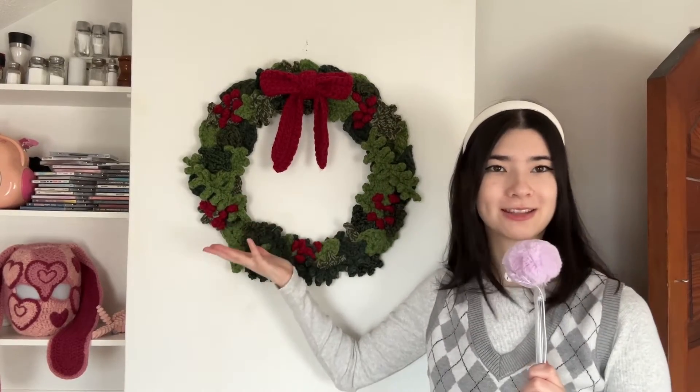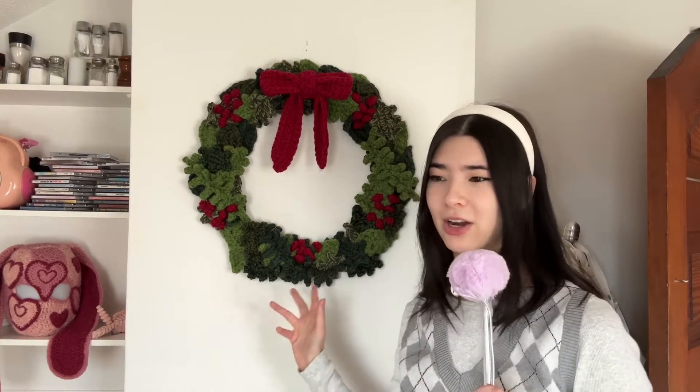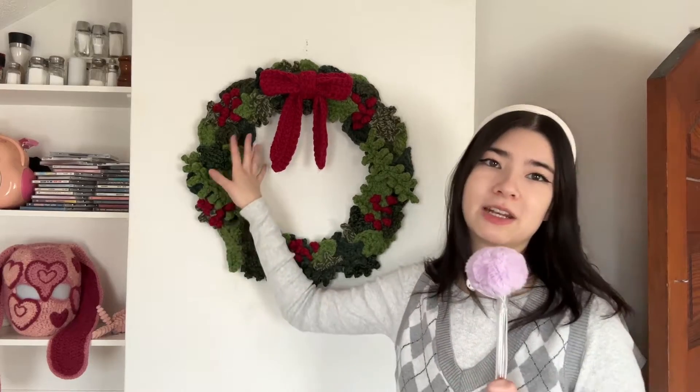Hello everyone! Welcome to today's video. I'm going to teach you how to crochet this wreath. The awesome thing about this wreath is that you can use any type of yarn, different gauges, it doesn't matter. You're just going to crochet a bunch of different leaves and attach it to this wire frame. I will teach you how to do all of that in this tutorial.